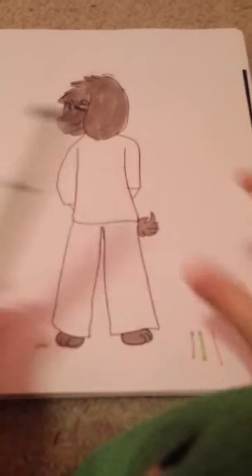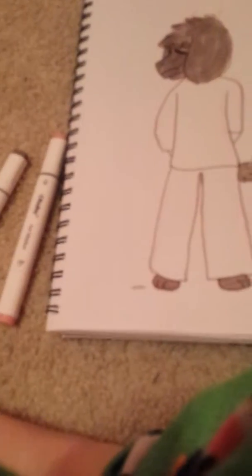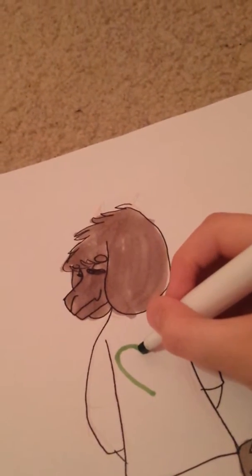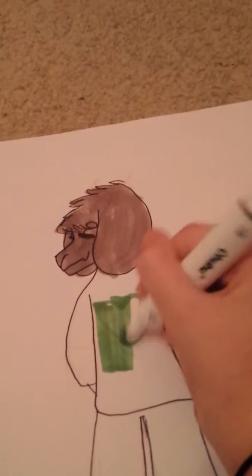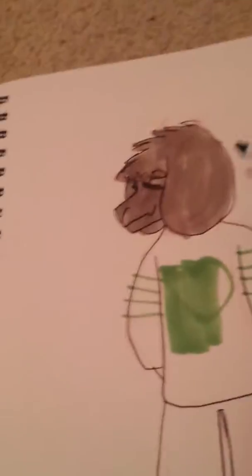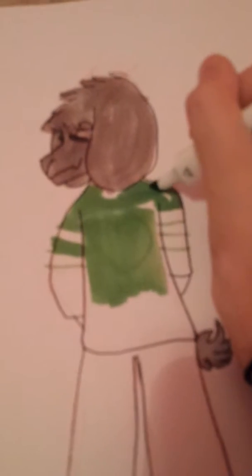I'm done with the gray for now, and I'll do the shading and effects later. I'm going to use the green next — maybe I can do a green sweater, and I can put little pink stripes on it.